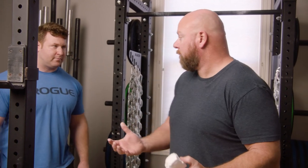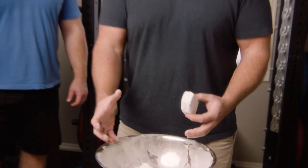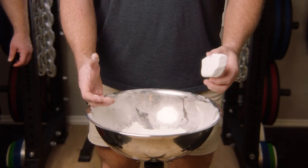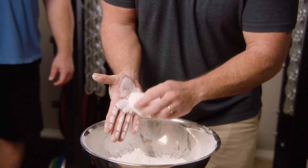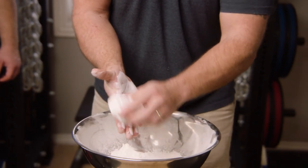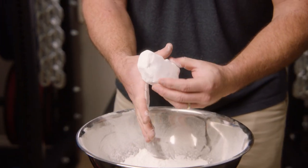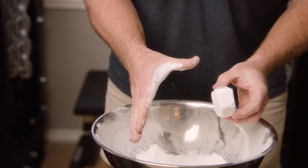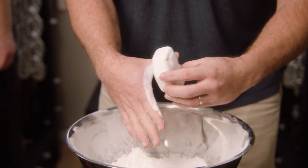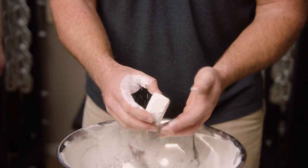What you wanna do when you apply this — and by the way, it'll work on any of the lifts, I use it on all lifts — is take the block and have a bowl, or a lot of people use a five-gallon bucket from a hardware store, and you just wanna kinda paint your hands with the chalk. You wanna hit both hands, any areas that are gonna hold onto the bar. You can see there's almost like a little thumb spot, a little gap between our forefinger and our thumb, where we've hit it so that everything that's gonna come in contact with the barbell is painted.